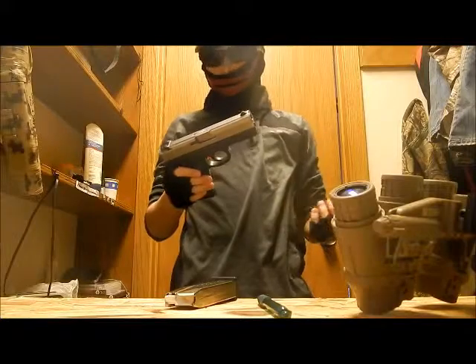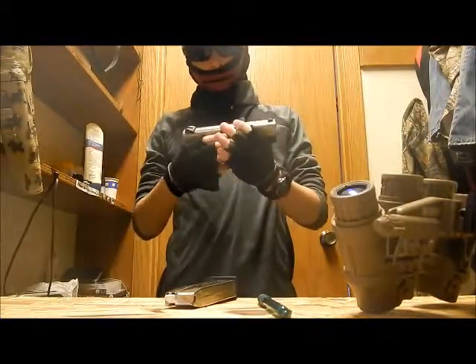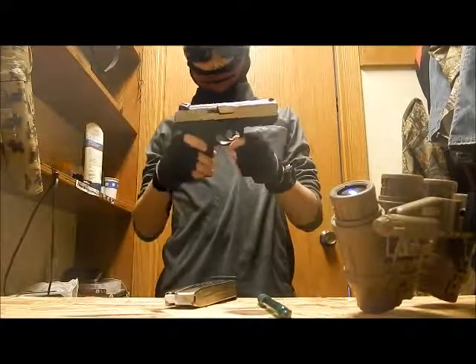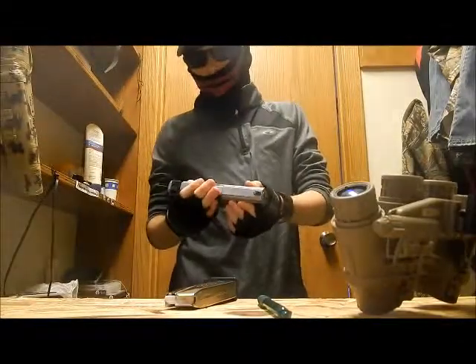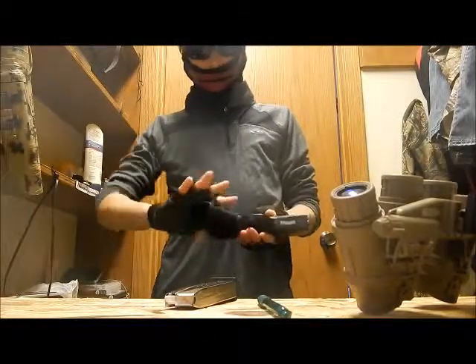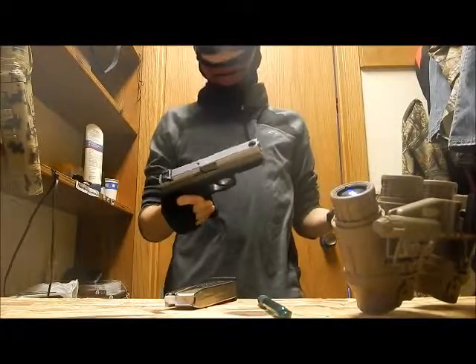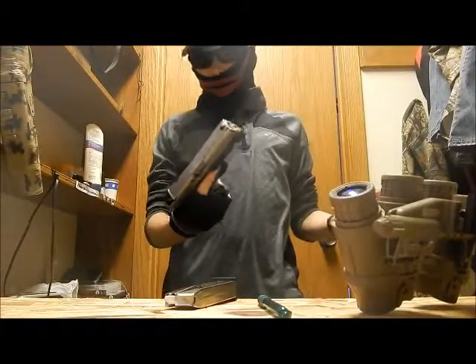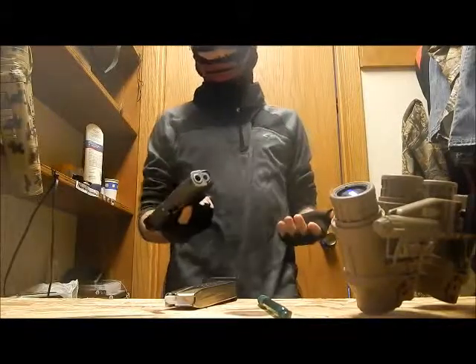Hey guys, this is Airsoft Elite here. Today's video is going to be my first video of a real gun. This is a real pistol — this is not airsoft. I just thought maybe Airsoft Elite could do some other stuff besides airsoft too.